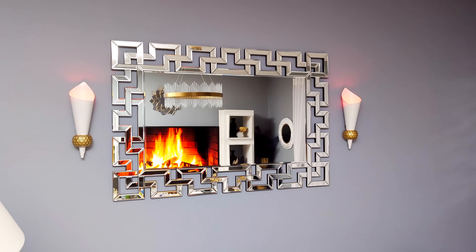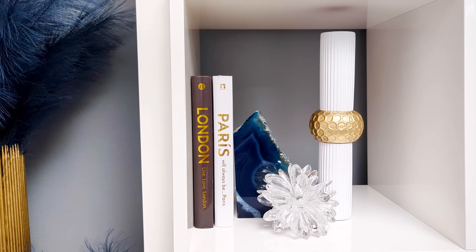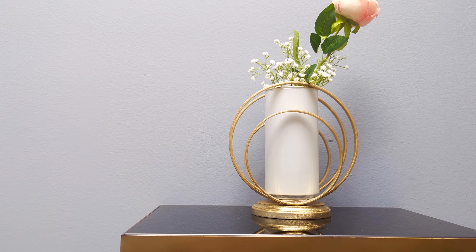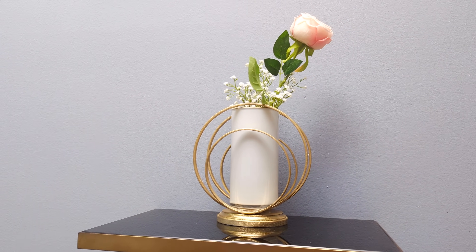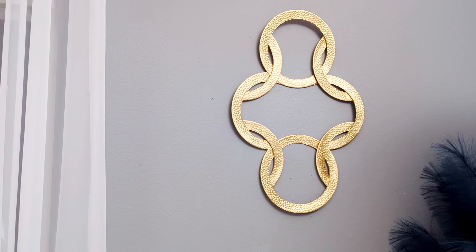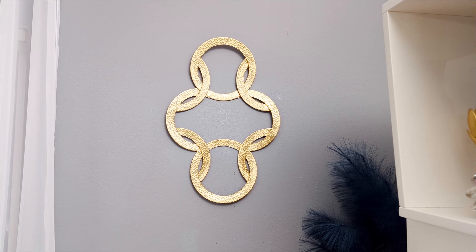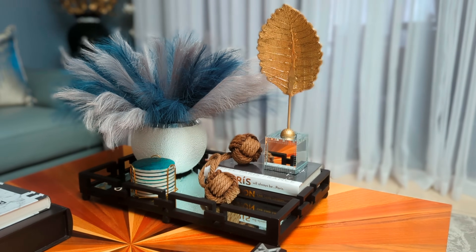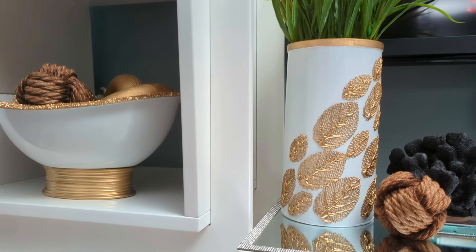Hi everyone! In today's DIY projects, we're crafting with Dollar Tree items. We'll be creating some beautiful home decor items on a budget that you could use to decorate your home. For your shopping convenience, all the items used in today's DIY projects will be linked in the description box below, so do check them out and let's jump right into our first DIY project.